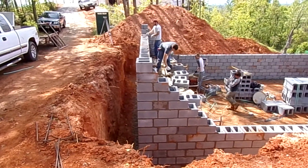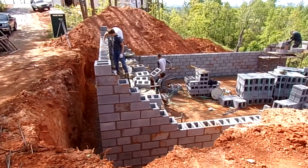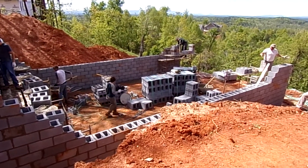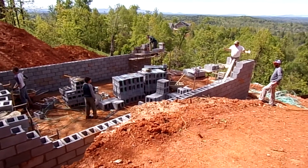Welcome to a masonry job site. This house is being built with CMUs. CMU stands for Concrete Masonry Unit.